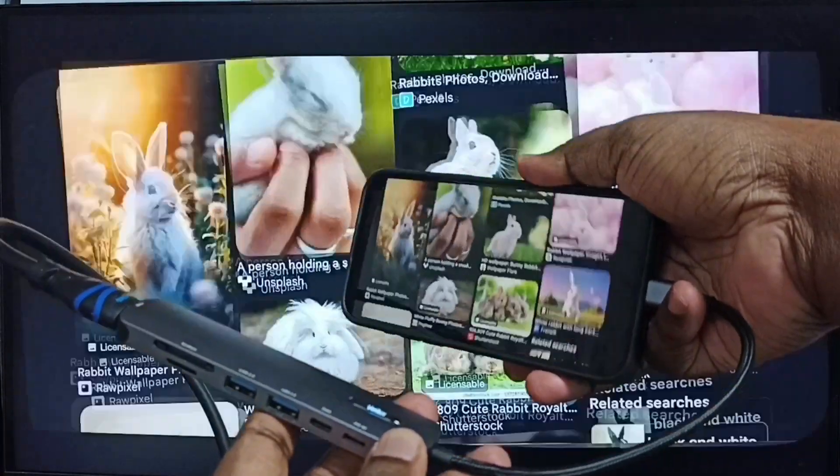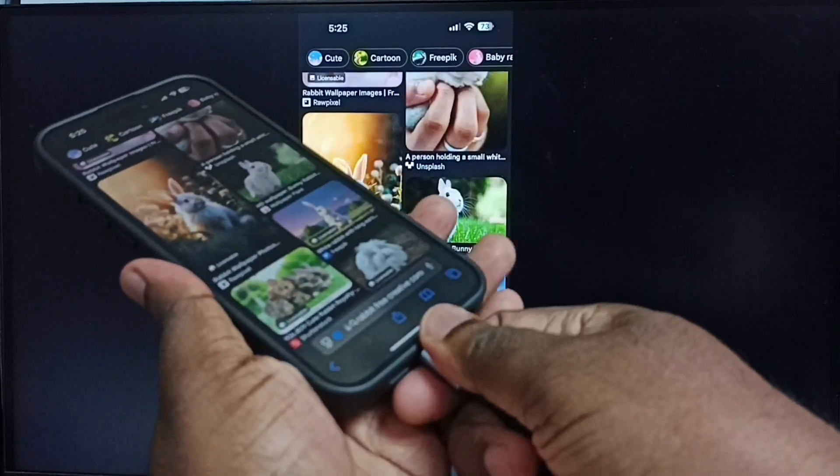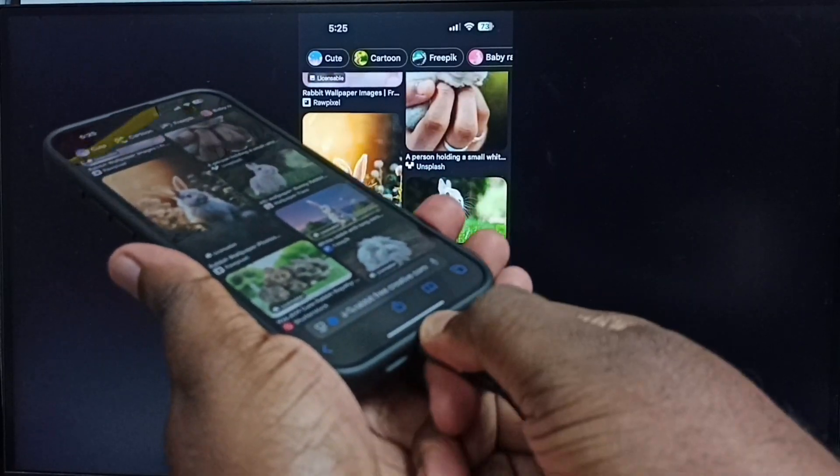Next, I will show you how we can stop this mirroring — just remove the cable. So this way we can do screen mirroring using an HDMI cable.